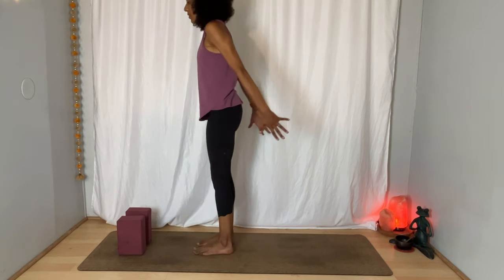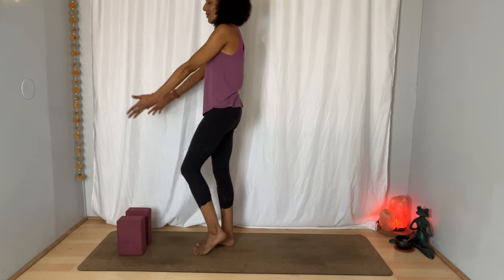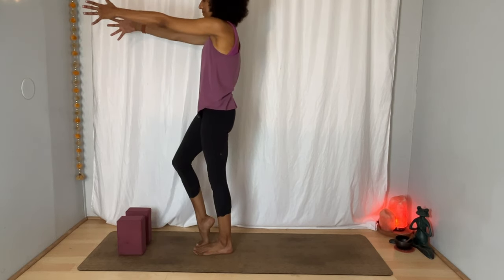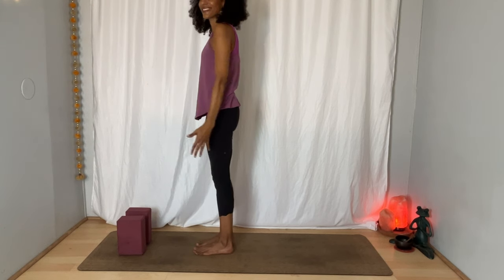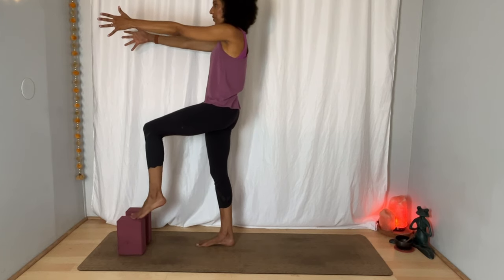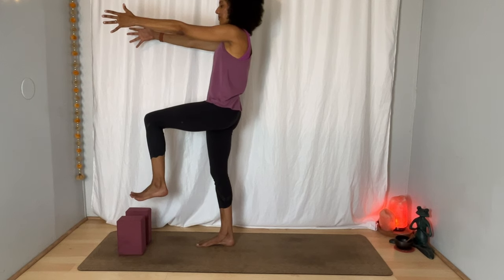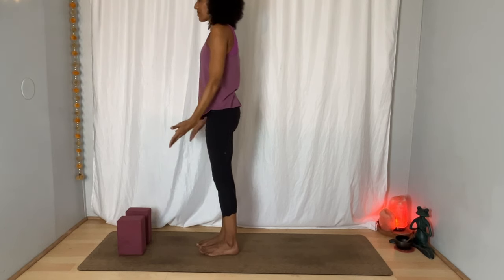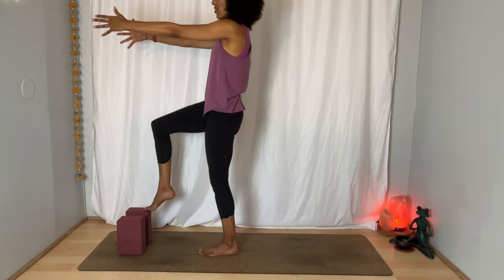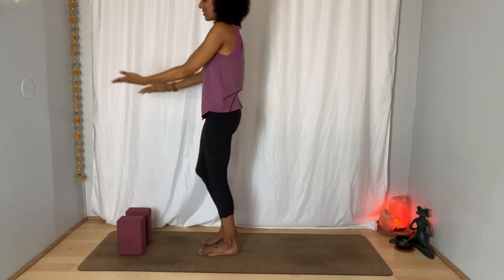Send your arms forward and as you do so, lift your left heel. Inhale. Exhale, lower your arms and your heel back down. Inhale, arms forward — lift your right heel, ground down into your left leg. Exhale, lower the heel and arms. Inhale, lift your left heel, take your arms forward. Maybe this time your toes float — they could also land on a block in front of you. Take one more breath, and on your exhalation lower your foot and arms. Inhale, arms forward — right heel lifts or right toes float, maybe they land on a block. Deep inhale, exhale, lower the foot and arms.